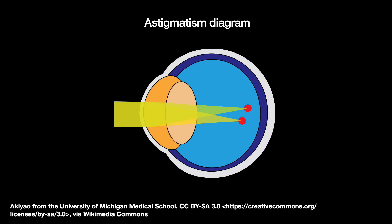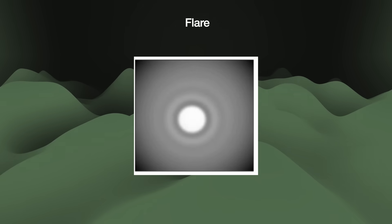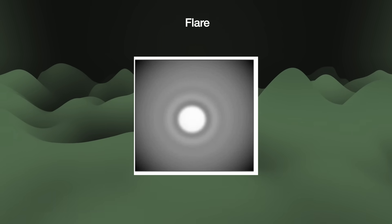The light falls on an entirely different location than where it is supposed to go. Then there are mid-spatial frequency roughness defects. These errors have shorter wavelengths — think medium-sized ripples spaced apart by about 1 millimeter to 1 micrometer. These errors scatter light in such a way that causes light to fall into areas that are supposed to be dark. These are flares, otherwise known as halos.